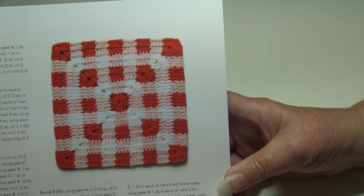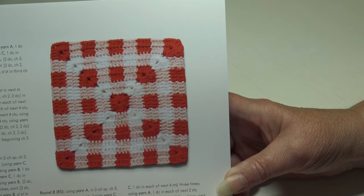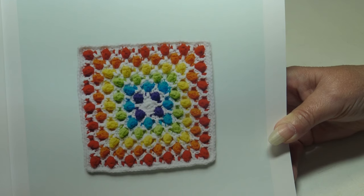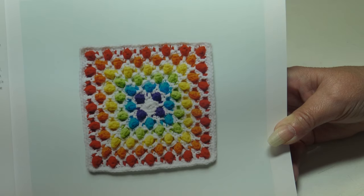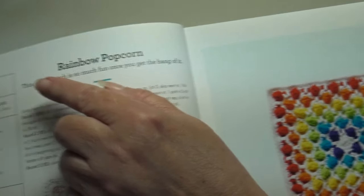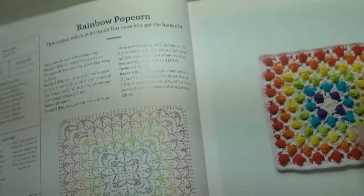The first block is called the Picnic Time Block — a classic gingham that would be perfect as a picnic blanket, measuring 6 by 6 inches or 15 by 15 centimeters. The next block is the Raised Popcorn Block — this raised stitch is so much fun once you get the hang of it. It's an intermediate skill level and also measures 6 by 6 inches, and it has diagrams with written instructions.